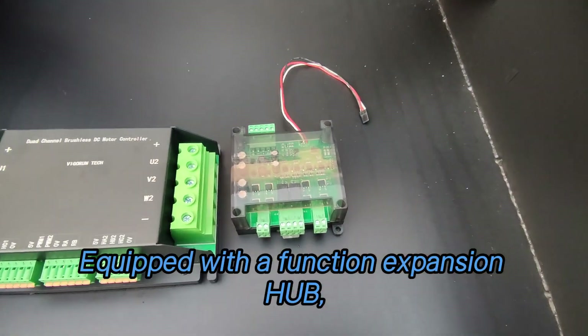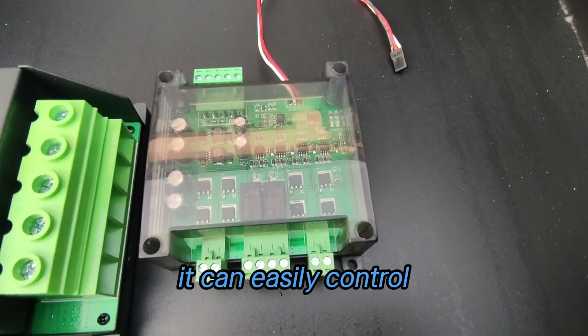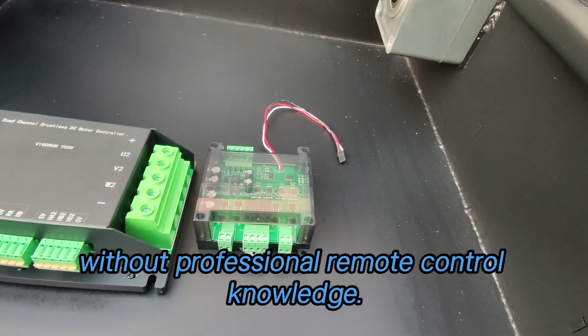Equipped with a function expansion hub, which can control additional four channels, it can easily control and expand other functions required by customers without professional remote control knowledge.